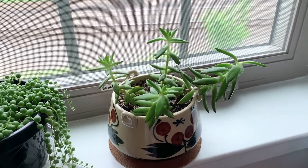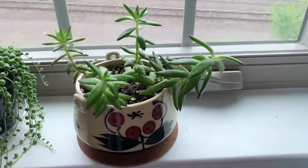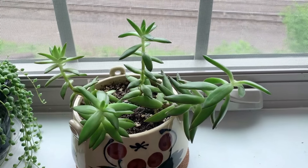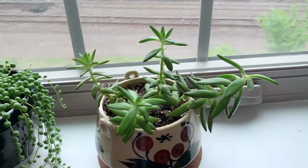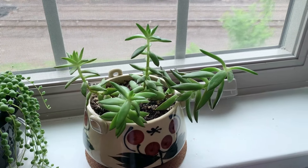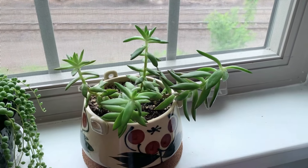Next to the string of pearls is a succulent that was given to me by a family member. I haven't been great with succulents in the past, but so far so good with this one, despite it being a little bit leggy — but that doesn't really bother me so much.